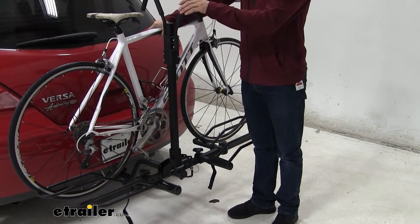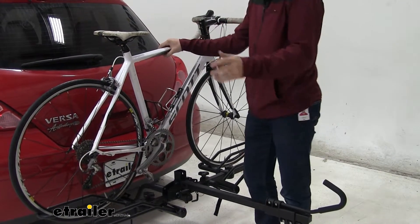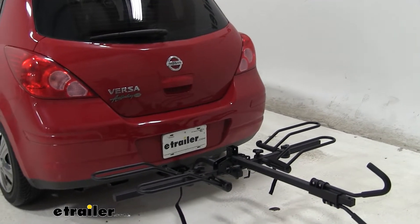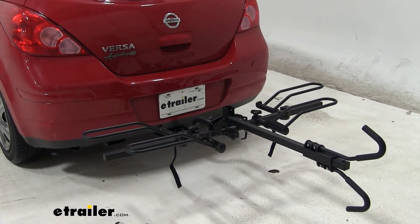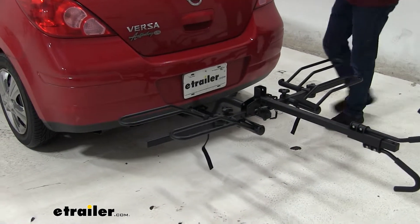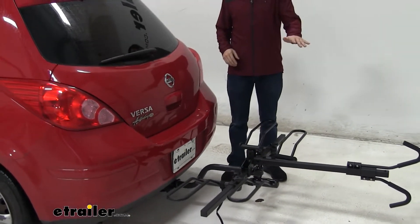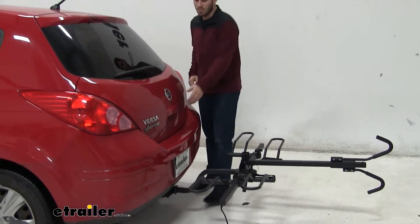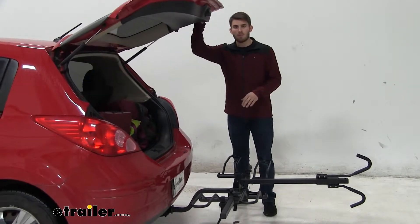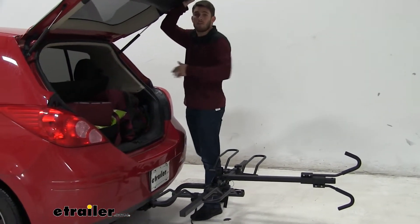Again, to help avoid having to maneuver around, we're just going to fold this arm down. Now that's going to make unloading a lot easier. One thing I do want to point out is that with the bike rack installed, you will be able to gain access to your Versa's trunk only if that arm is folded down with no bikes loaded. You can see as I open it, it doesn't come close to making contact with anything. You can still slide in behind the bike rack and grab whatever you might need.